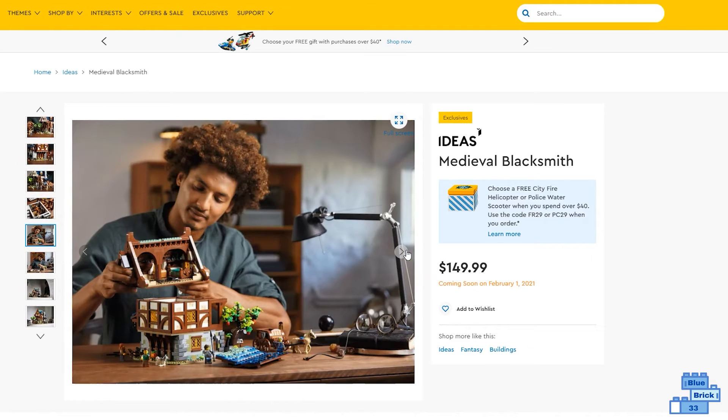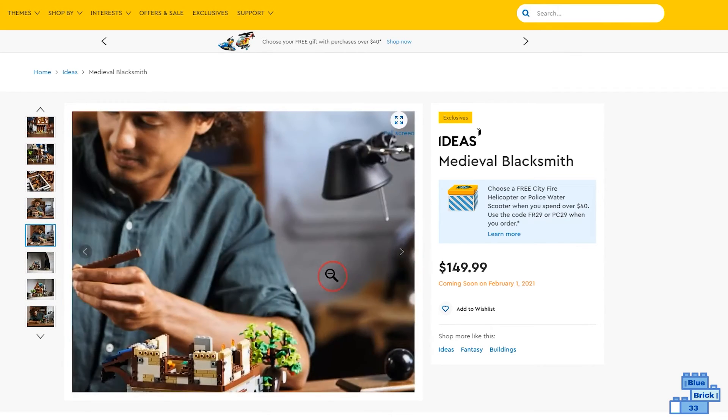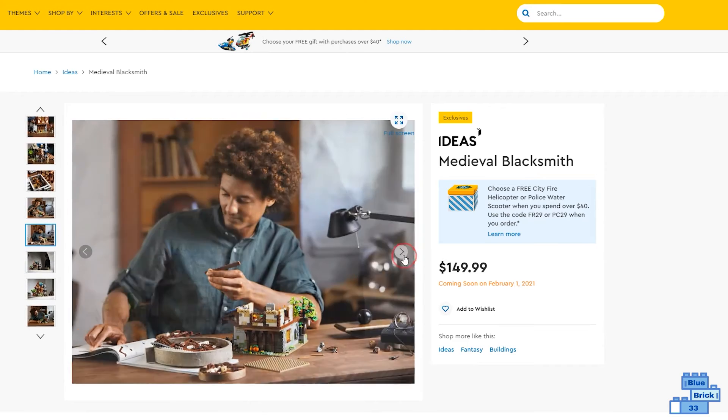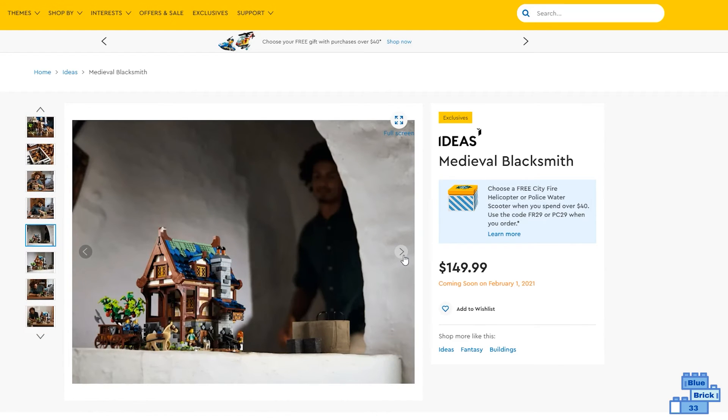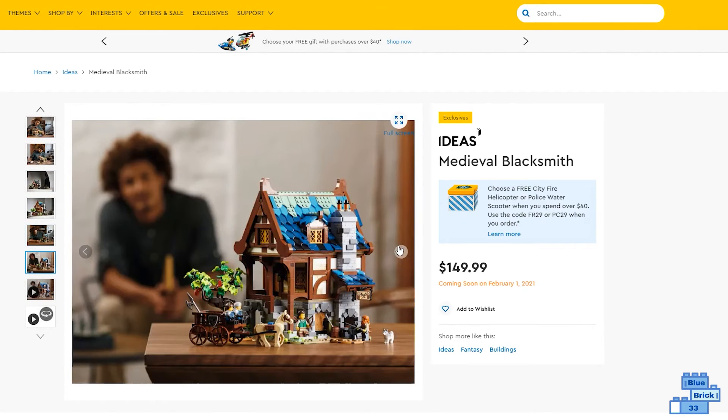Here's someone building it — putting the top piece on. Here's just another picture of it being displayed. Someone looks like they just finished it, and someone looking at it.